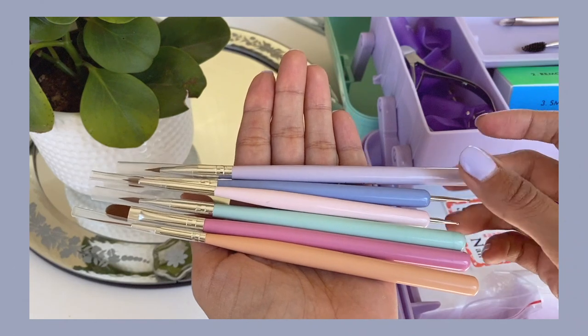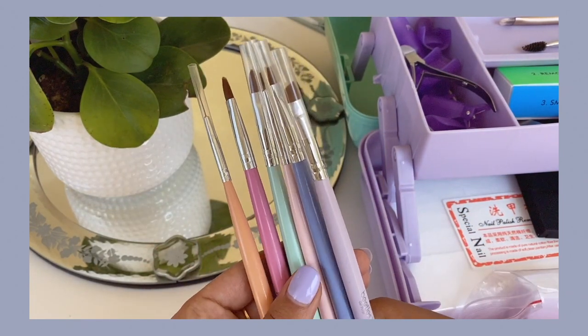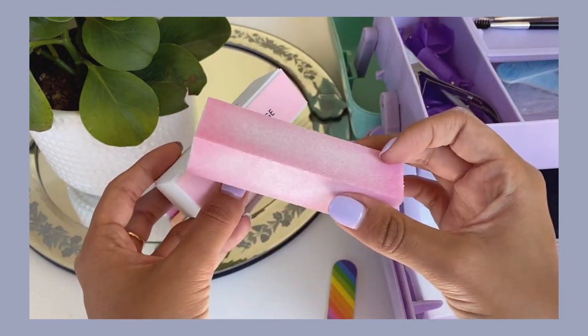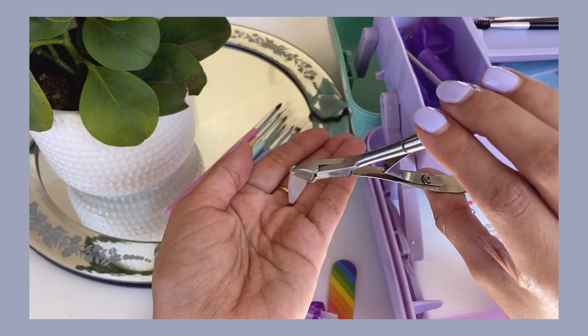These brushes are so cute — there are two dotting tools on the ends of different brushes, great for French tips, polka dots, stripes, and lines. I like the stiffness of them and that they're synthetic because I am vegan, and they're pastel — I love that. The next thing I got was just a buffer kit. It comes with nail files, buffers, and a little tool that shines and buffs your nails for really shiny natural nails. The buffer has two different grits — a finer and a rougher one — and it's really good for prepping. It also came with a cuticle trimmer and a cuticle pusher.